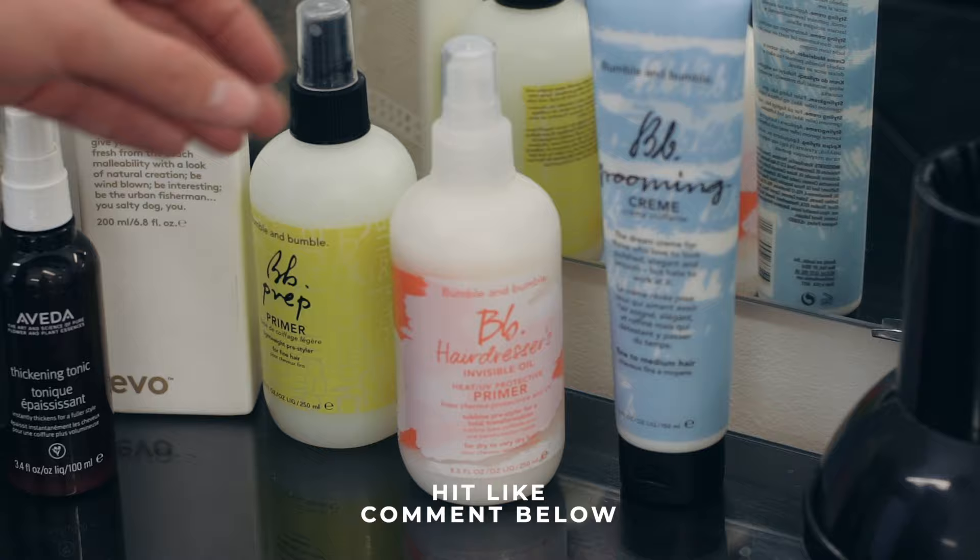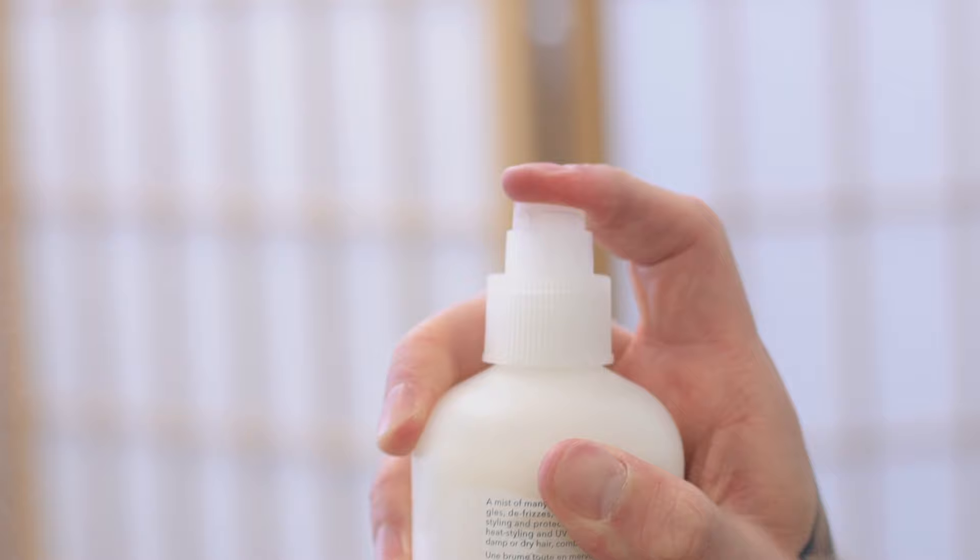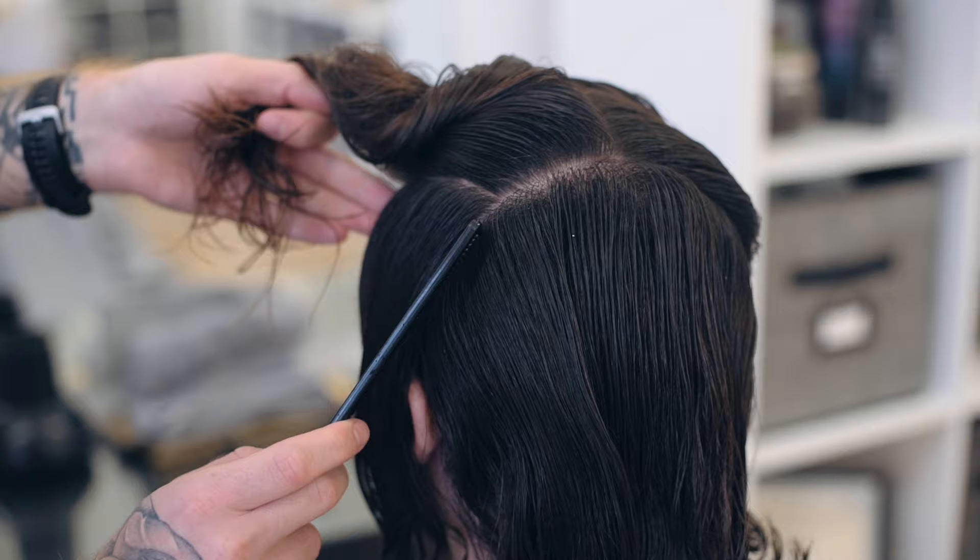Back into the chair, Ben started by prepping the hair with Bumble and Bumble Hairdresser's Invisible Oil Primer. This helps to tame any frizz, softens and helps to condition the hair, all before cutting.